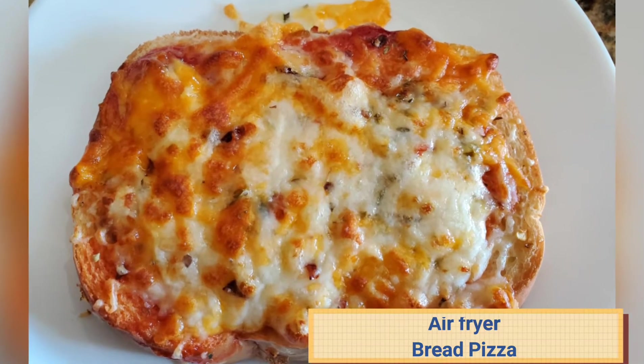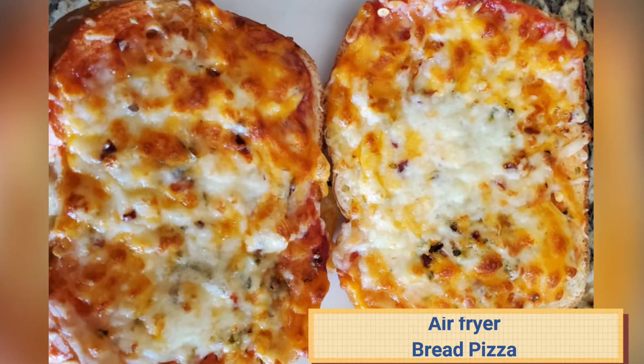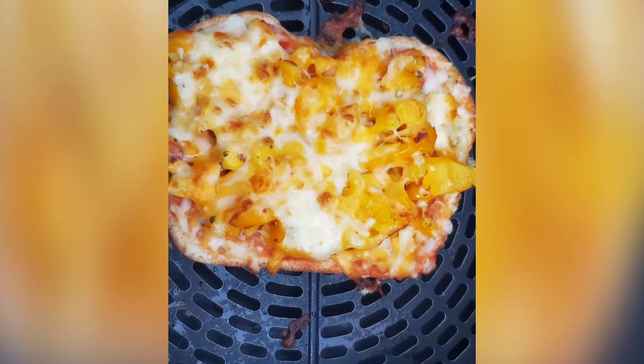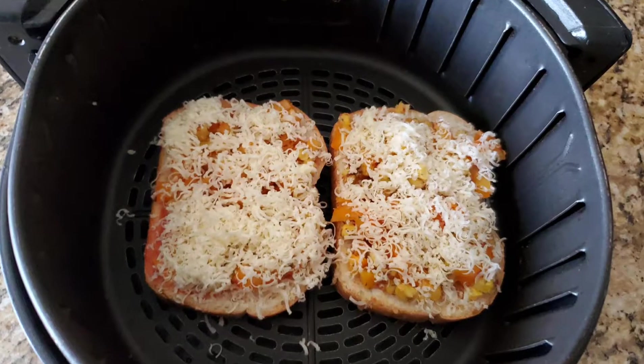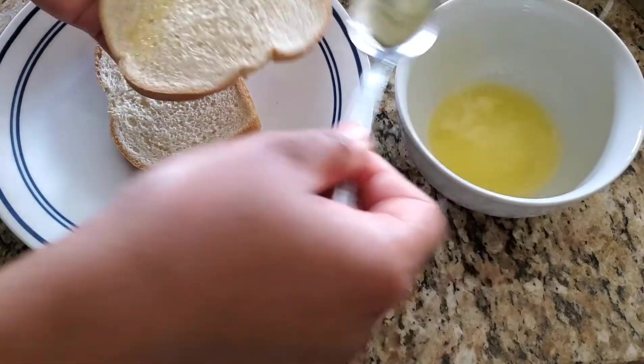Hello everyone, welcome back to my channel. I hope you all are doing good. Today's easiest recipe is 3 minute bread pizza in your air fryer. Yes, it takes just 3 minutes and here you can see the delicious bread pizza that we can make. So let's see how to make it.